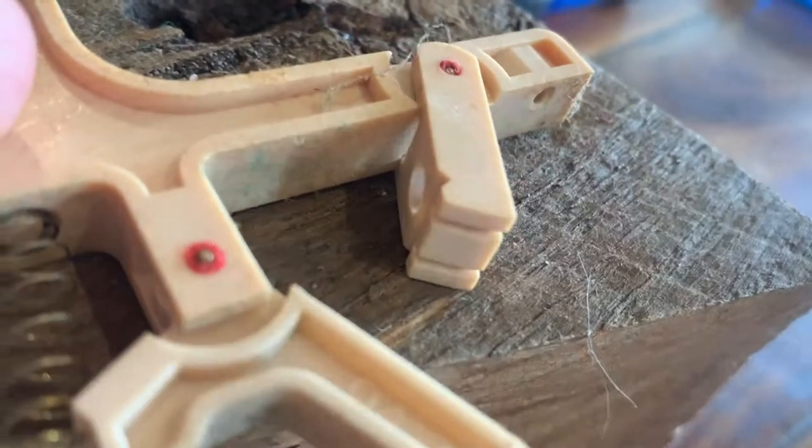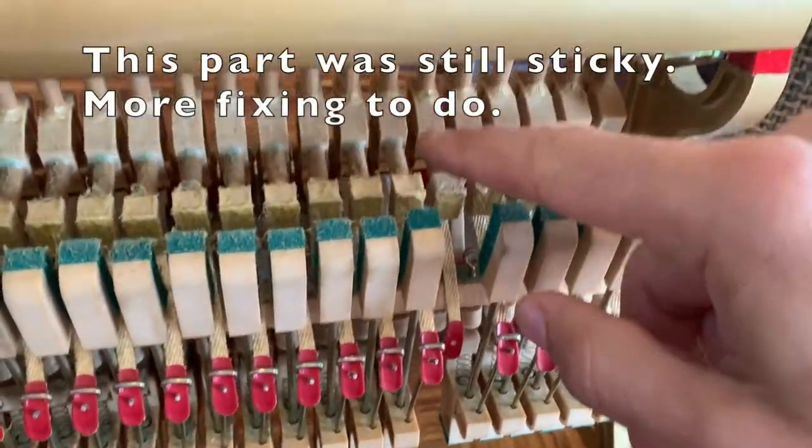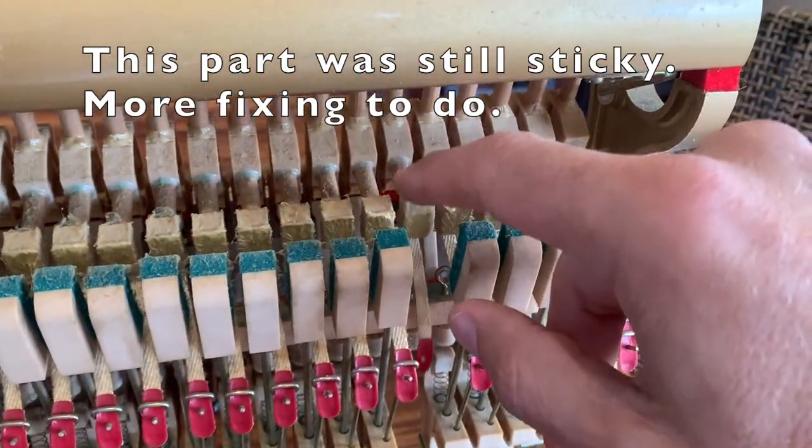It's much freer. Moving nicely — let's put this back in and see how it goes. That might have been part of the issue, but this one here, it's still in there, it's not a very free feeling.